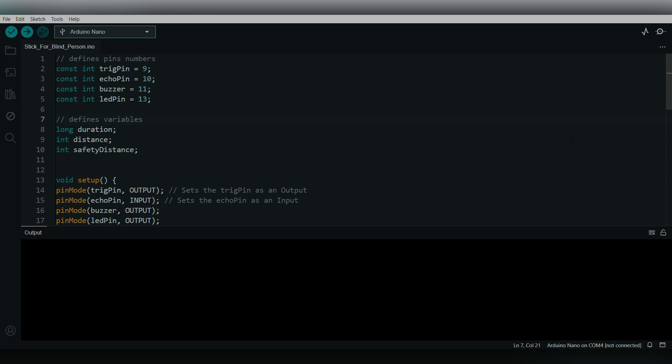Now I'll explain the code. First, I've initialized the trigger pin to pin number 9, because I've connected it to pin 9 on the board. The echo pin of the ultrasonic sensor goes to pin number 10, the buzzer's positive terminal goes to pin number 11, and the LED is connected to pin number 13 of the Arduino.